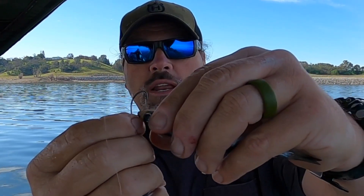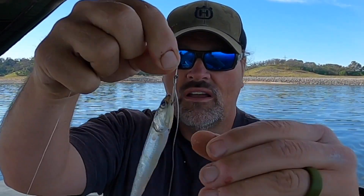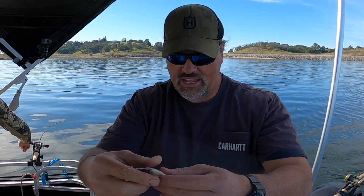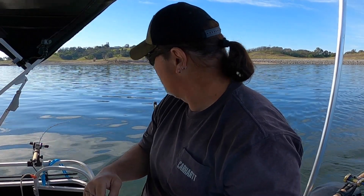Take that octopus hook and put it through his head. Line it up between his eyes — right in the middle of the head. You want to go right through the hard part, right out through his little skull, like that.